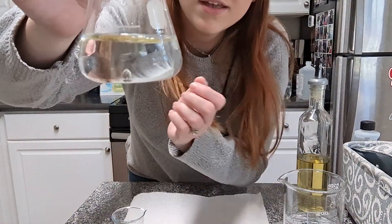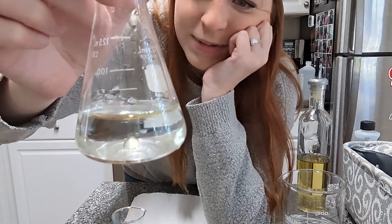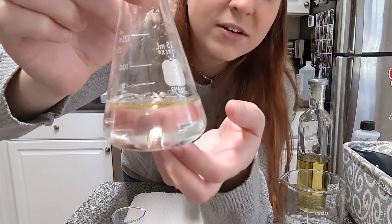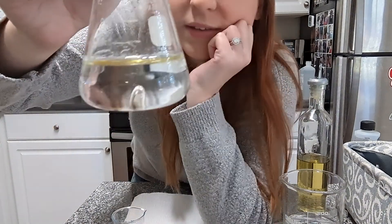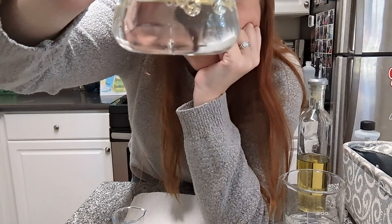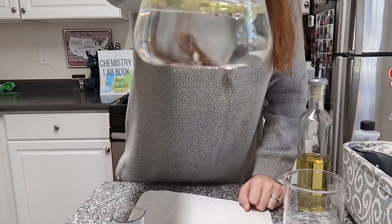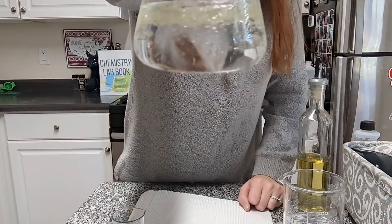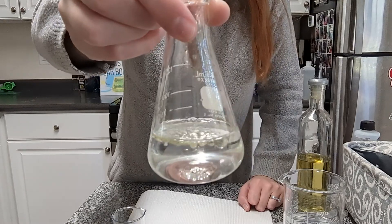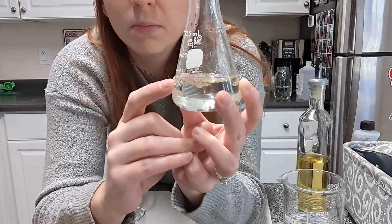Do you see that bubble on the bottom? That bubble right there is a little glob of oil and he's just trying to get up to the top. Clearly this is non-polar. You can kind of see the layer of the oil on the top. Give this guy a swirl. All those little oil bubbles on the top are going to glob together if you let it sit long enough — they're all going to glob together and make one big blob of oil.